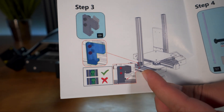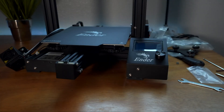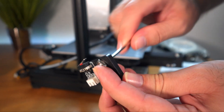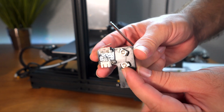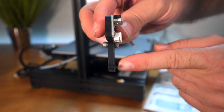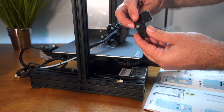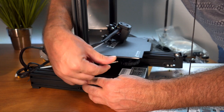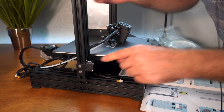Step three is installing the z-axis switch. On the z-switch there are t-nuts — loosen it, go inside the channel, turn them, then tighten the bolt. There's a little piece of plastic that protrudes past the frame — that's what sits on the frame telling it the location. Simply butt it against that and tighten it. Don't over-tighten it since it's plastic and just a switch, so it doesn't need to be very tight.